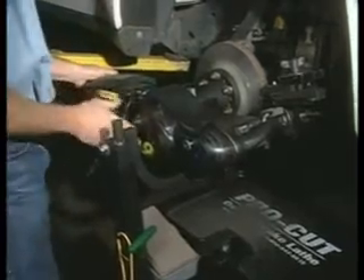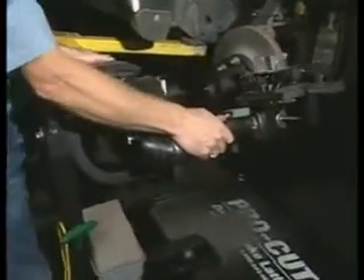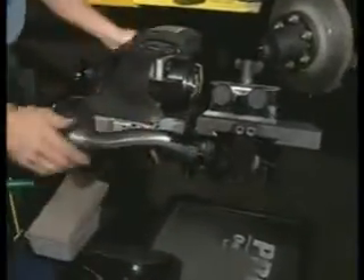To dismount the brake lathe, simply unscrew the main knob, being careful not to bump the rotor or fender with the brake lathe.